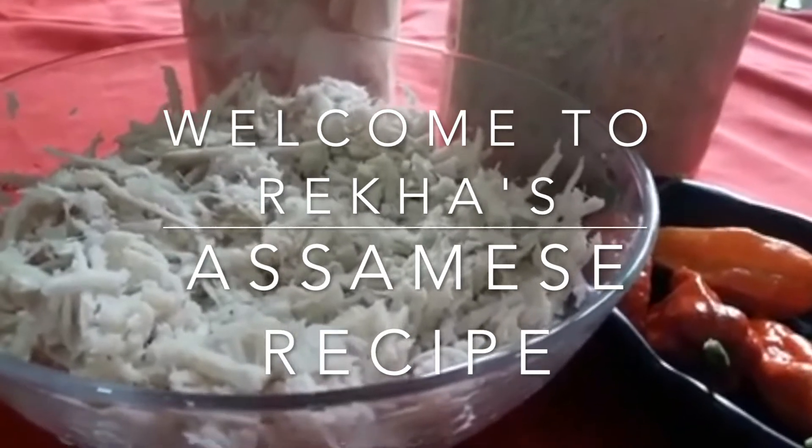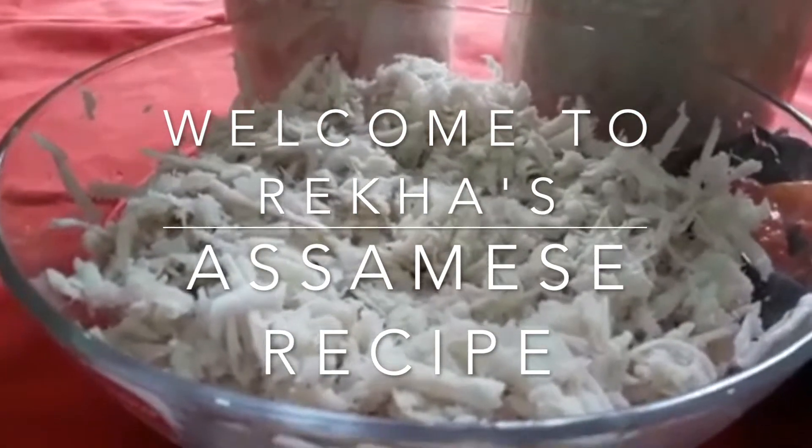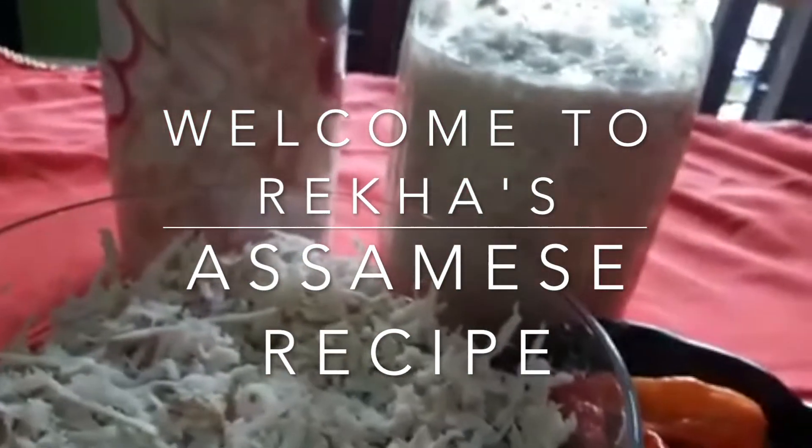I am going to make this recipe. Here, I am going to show you how to make this recipe.